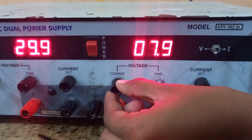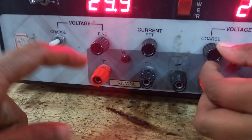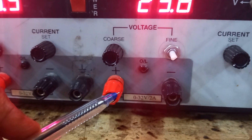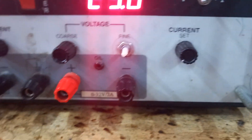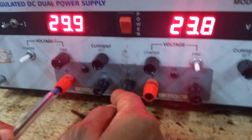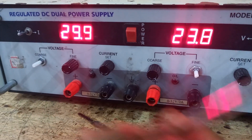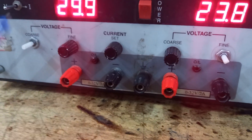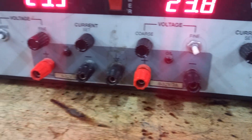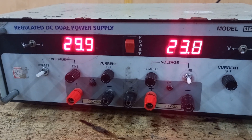If you want to use the two power supplies in a series connection, connect the positive terminal of the first supply to your load, the negative terminal of the first supply to the positive terminal of the second supply, and the negative terminal of the second supply to the load. This connects the negative of the first and positive of the second in series. This way, with each supply giving 30 volts, you can get a total of 60 volts.